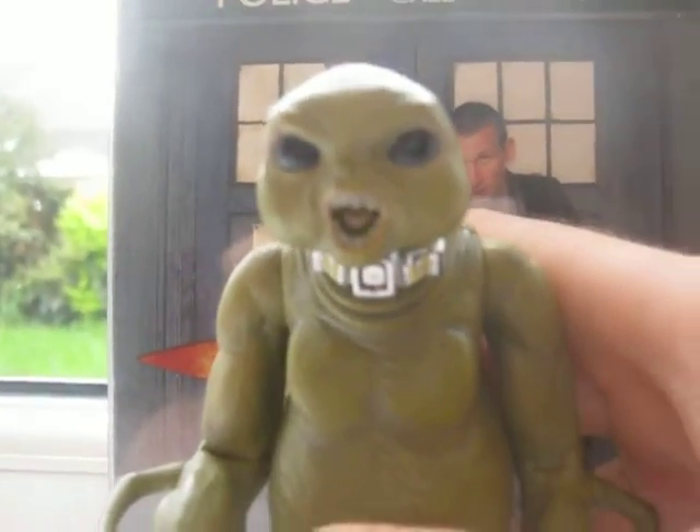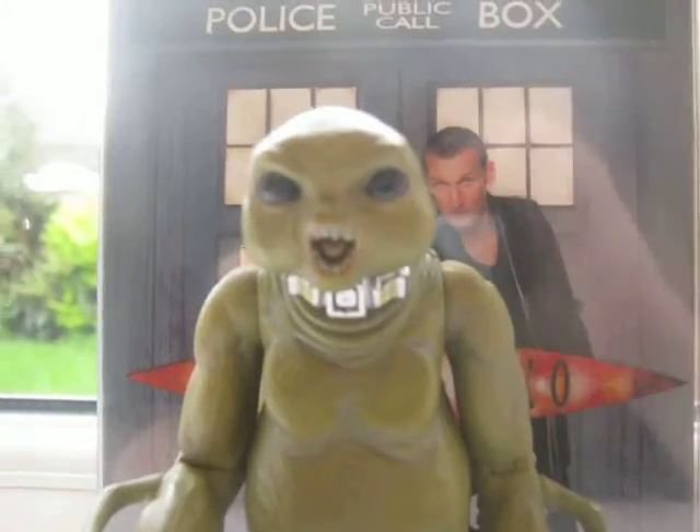And on his neck, he's got this like neck collar control panel thing. It's got great details — black and chrome paint. Obviously this is painted in a green colour.